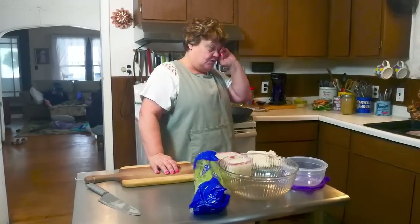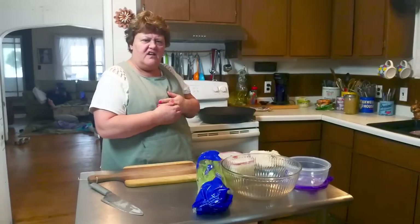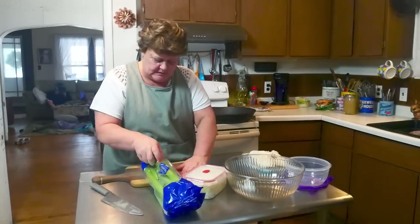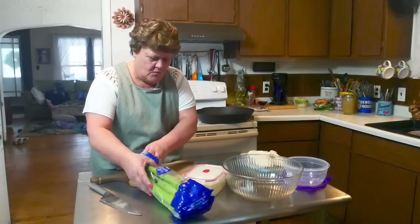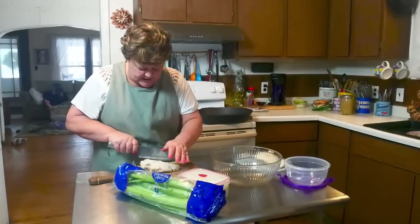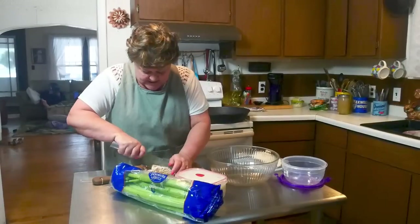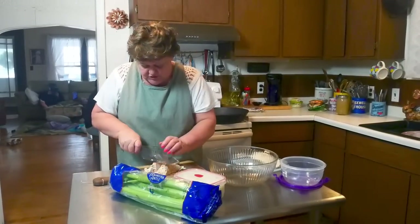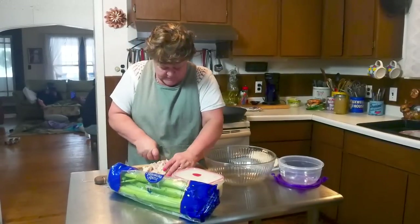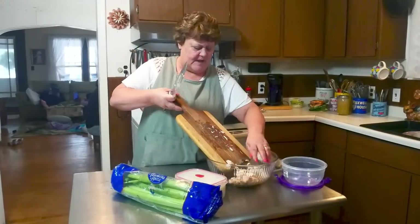I'm also going to make some homemade pigs in a blanket with homemade dough — I'll bring you along for that. I've got two beautiful chicken breasts left over from when I cooked chicken the other day, and I thought I'm going to make chicken salad with it because that will make a nice lunch for the kids too. I'm just going to dice it up — no rhyme, no reason. This is chicken I cooked in my Instant Pot.